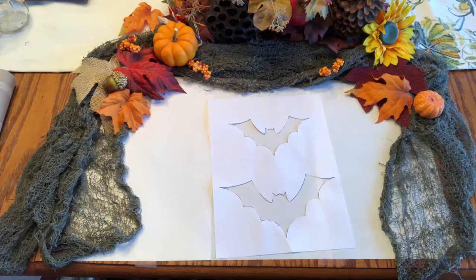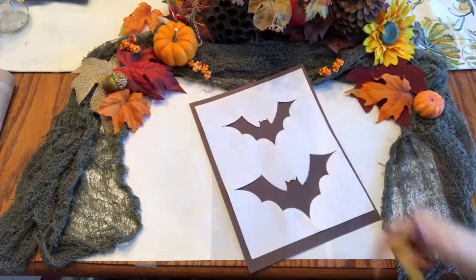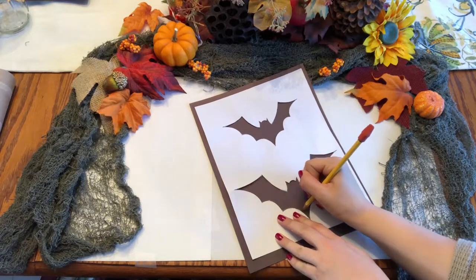Now the first thing you want to do is cut out the bats in the template. Then you want to grab the template, put it on the black construction paper, and trace the template.